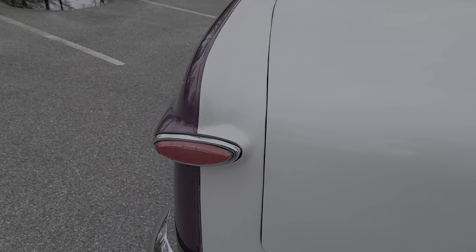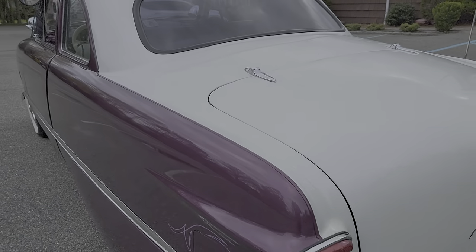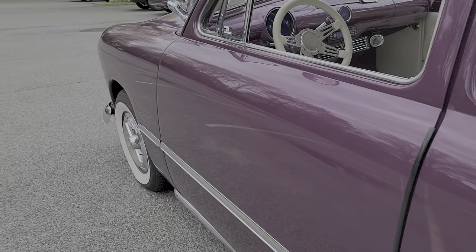These tail lights might be LED — going to turn them on. You can see the flake in the white here. Looks pretty cool, very period. Door poppers. Trunk popper. The handles have been shaved, as you can see.